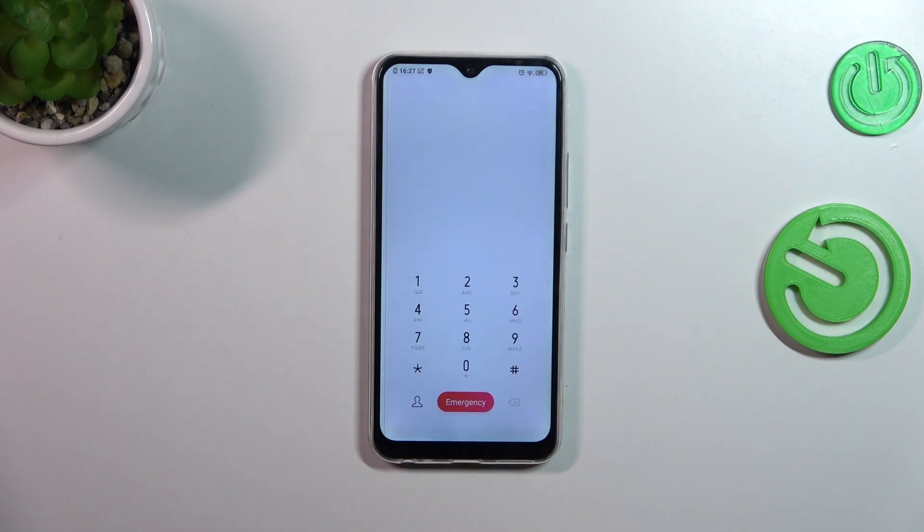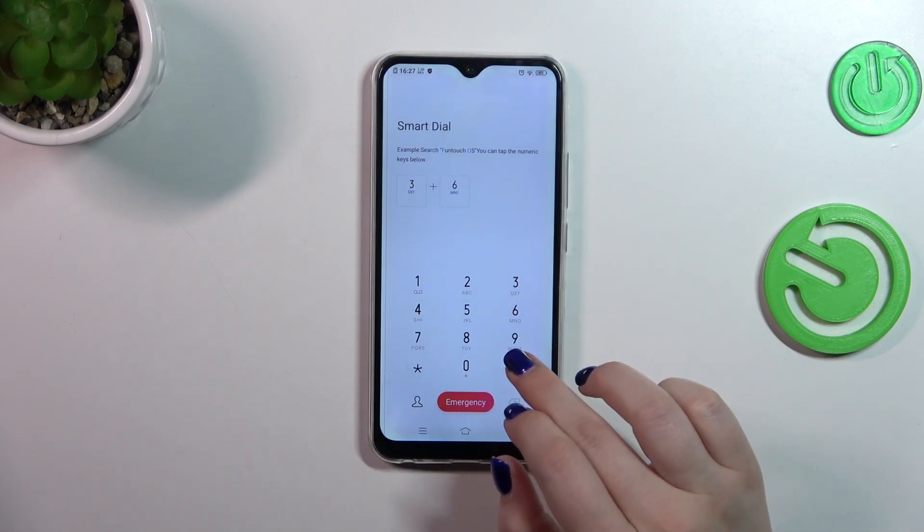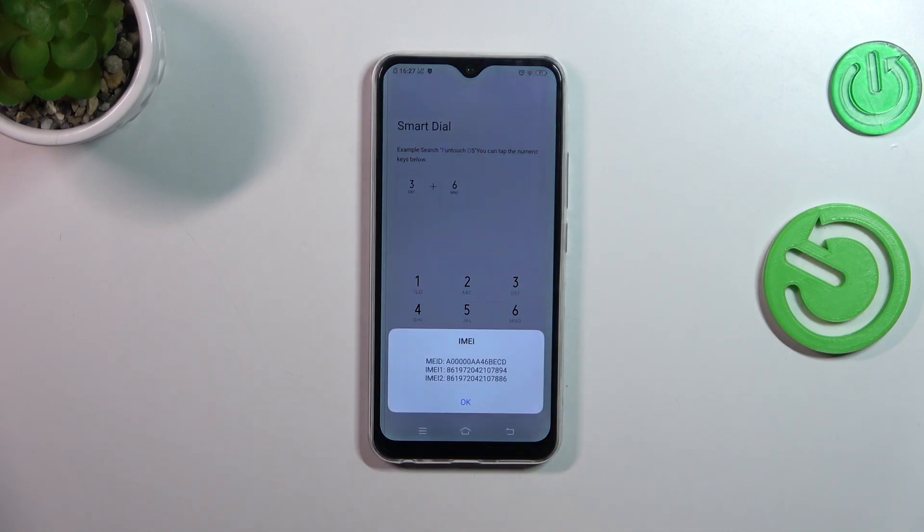Let's open the dialer where we can actually enter the code, and it is asterisk pound asterisk pound 06 pound. And as you can see, at the very bottom of this pop-out window we've got both IMEI numbers of this device.